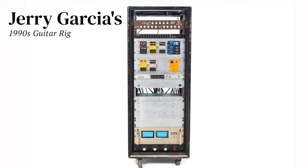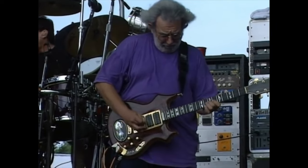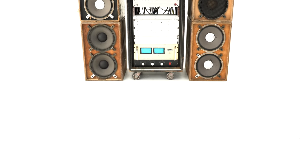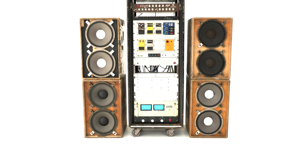Debuting on December 2, 1992 in Denver, Colorado, this guitar rig was played by Jerry Garcia at all the remaining Grateful Dead and Jerry Garcia Band shows up until his very last on July 9, 1995. This was Jerry's most sophisticated guitar setup and was the culmination of decades of experimentation with state-of-the-art gear and fine tuning.